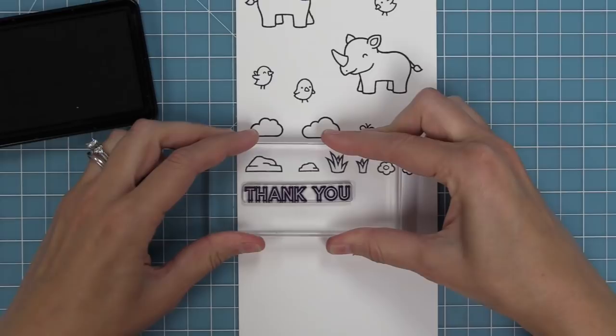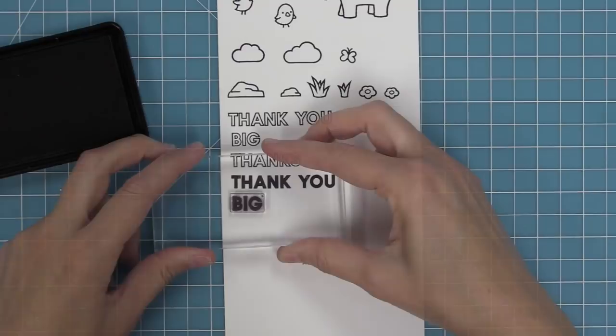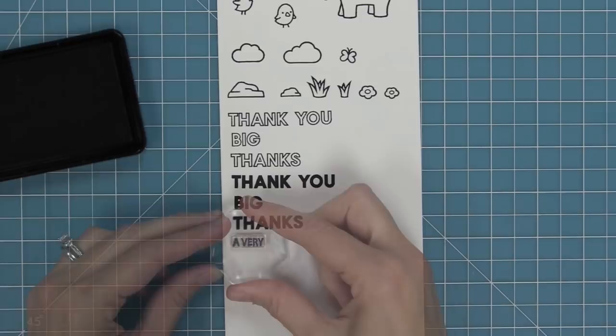There are some awesome mix and match sentiments in this set. Right here we have outlined versions of "thank you" and "big thanks," and then we've got solid versions of "thank you" and "big thanks." The cool thing is you can layer them or use them separately — I'll be showing you that in just a little bit.